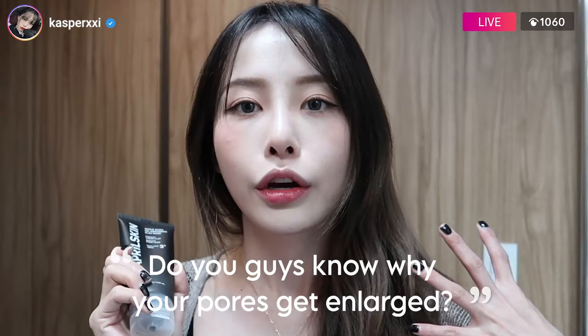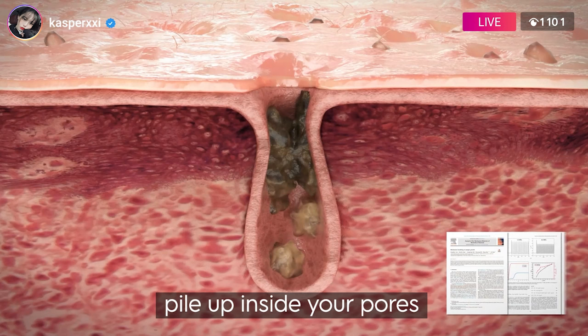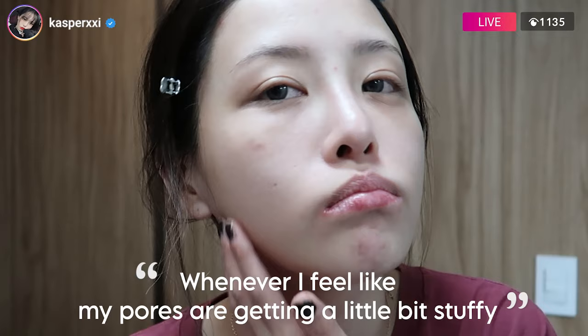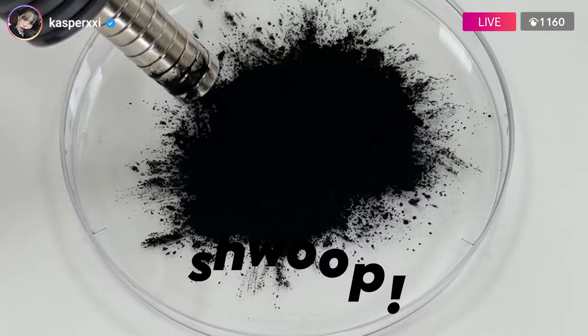Do you guys know why your pores get enlarged? It's because when sebum, dirt, and impurities pile up inside your pores and they have no way to leave, it just stretches them out. Whenever I feel like my pores are getting a little stuffy, I reach out for this clean mask, leave it on for 10 minutes, and it sucks it right out.